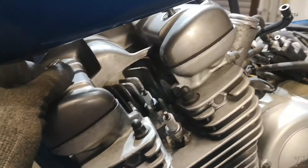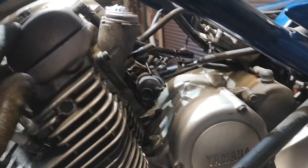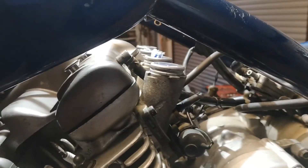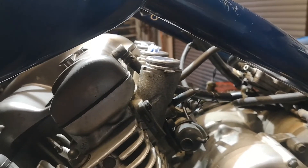Das ist jetzt das nächste was ich mache. Wenn ich das habe, werde ich den Vergaser wieder zusammenbauen und draufbauen.